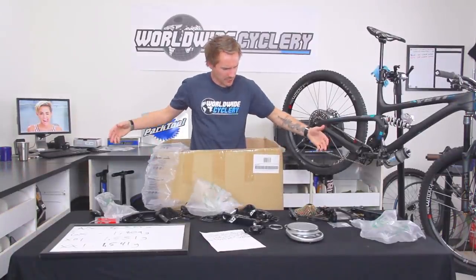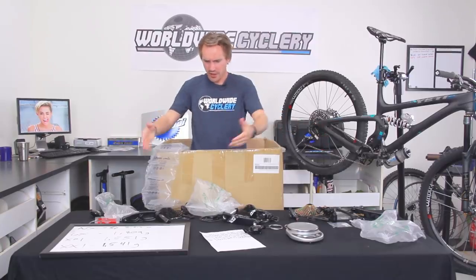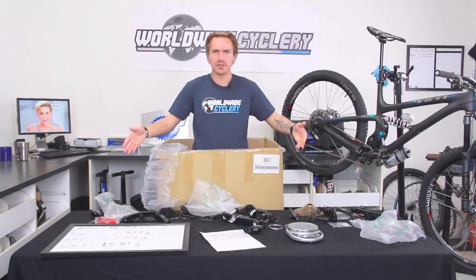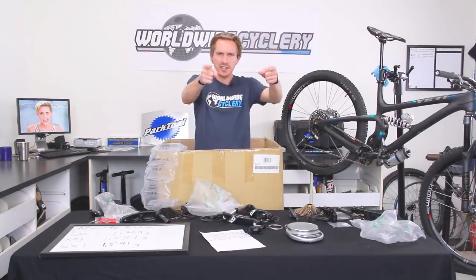Thank you guys for watching. I made a complete mess weighing all this stuff — got all the single grams just for you guys. Hit that subscribe button and let us know which drivetrain do you use and which one do you think is best. See you in the next one.